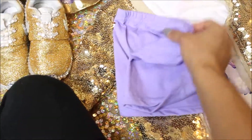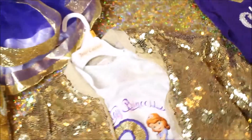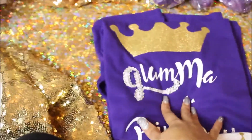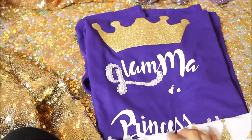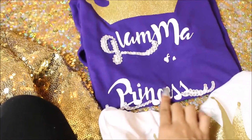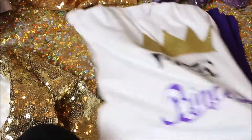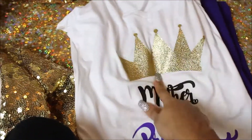These are her shorts that she's going to wear under her tutu. I couldn't find dark purple, so light purple will have to do. And this is the t-shirt that I made my mom — it says 'Glamour of a Princess.' And here's mine — it says 'Mother of a Princess,' and I made this one as well with a crown on it.